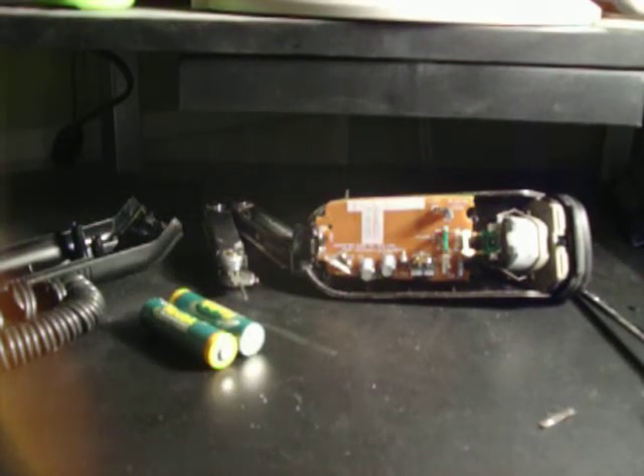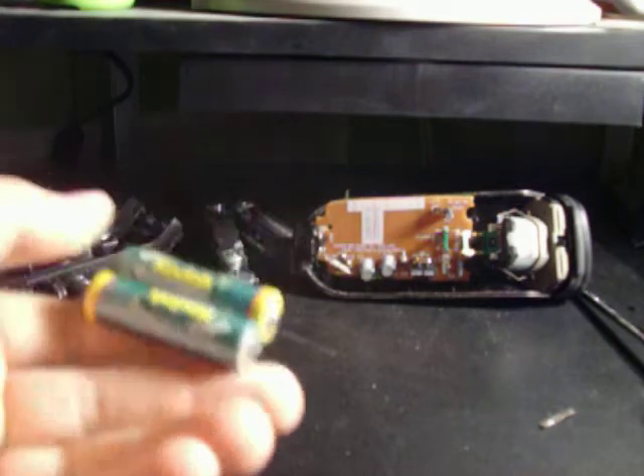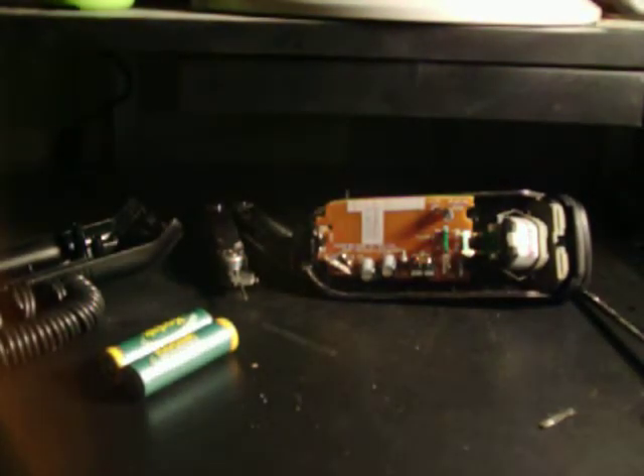Hello YouTubers, thank you for clicking in. This is part two. The batteries are almost dry — they've been sitting for a while. Probably work with them now. They're staying together at least.